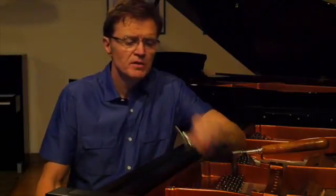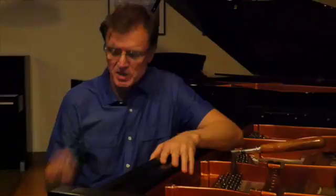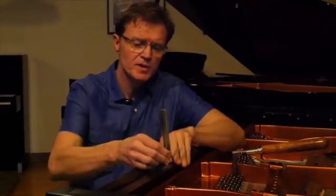Hi, my name is John Slavik with Classic Pianos, and today I'm going to talk to you about the difference between tuning and voicing your piano. Tuning is putting the piano at a certain pitch. Typically, we'd like pianos to be at this pitch, which is A440.